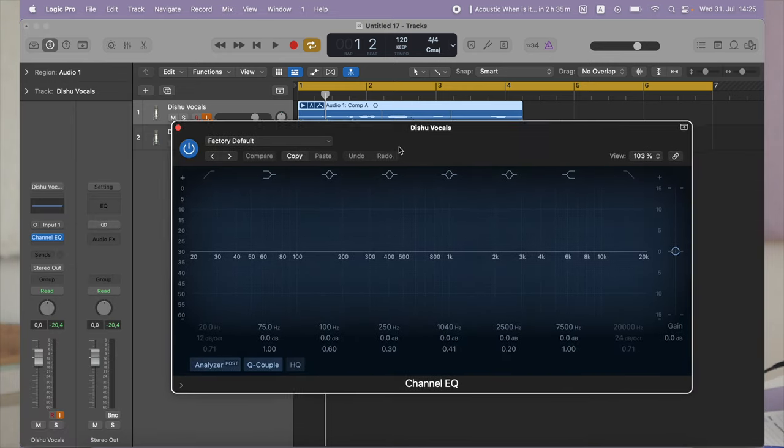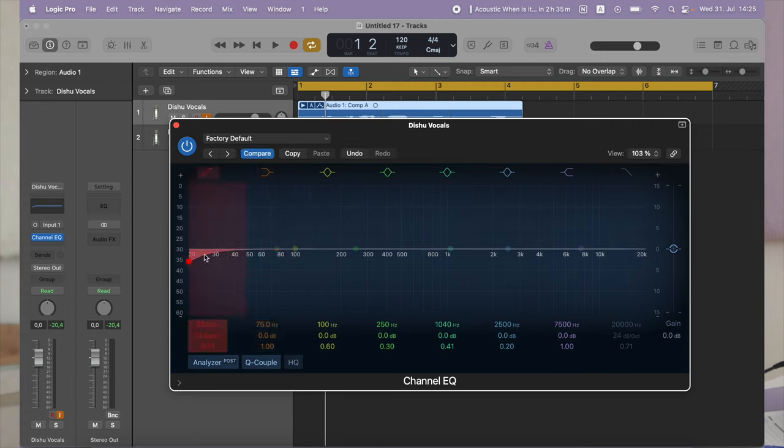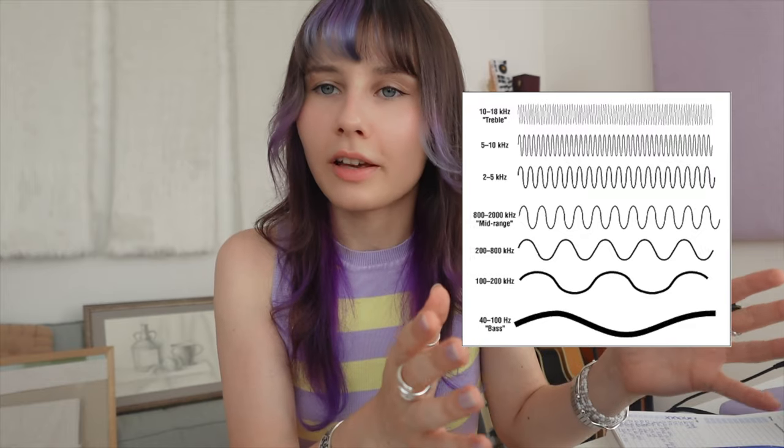Now that you have your vocal, let's talk about all the plugins you can add to your voice to make it sound more professional. I usually start my chain with an EQ, or equalization, which is the process of adjusting the volume of different frequencies within your voice. Your voice or any other sound is made up of different frequencies — the lower ones have a longer wavelength and the higher ones have a shorter wavelength — and you can control these in the EQ by making them louder or quieter. Some mics record certain frequencies louder than others, so try out different things and see what works best for your vocal.